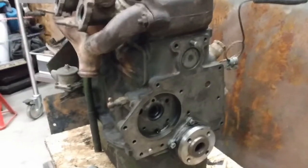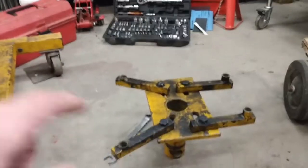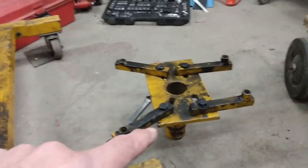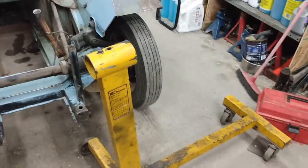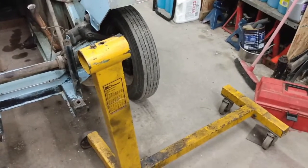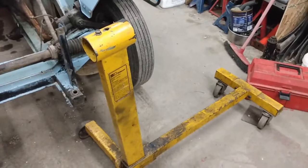Now that the back of the engine is cleaned of that 60-year-old gasket, the next task is to mount this piece on there so I can get the whole thing on the engine stand. I'll put the camera down and get to work.